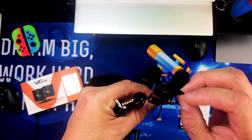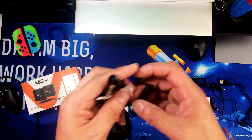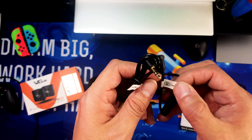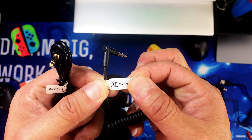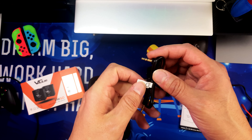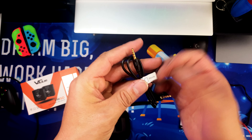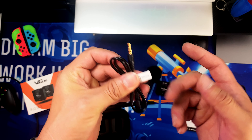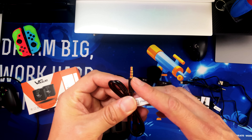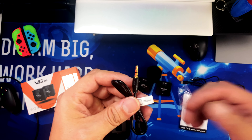Here is the lavalier mic. You also get cables labeled for camera and for the smartphone so you don't get confused. One thing to note — this uses an audio jack, so you might wonder how to plug it into an iPhone that no longer has one.